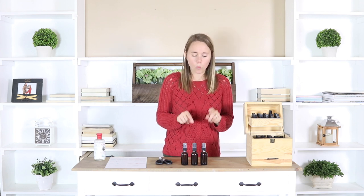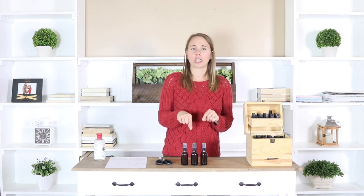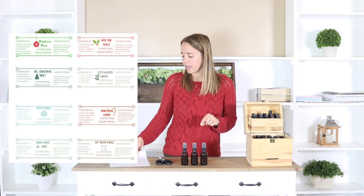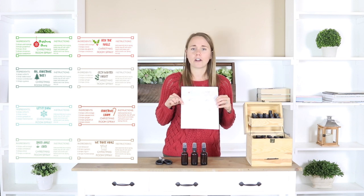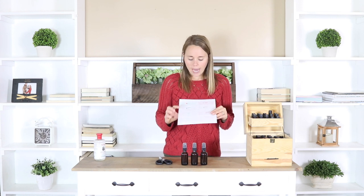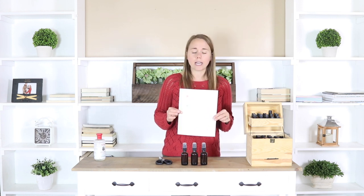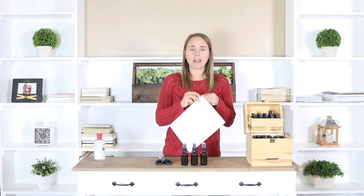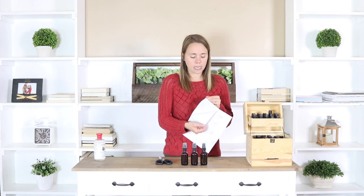I'm going to show you how to make one here on the YouTube channel now, and down in the description below I will share the other recipes. I also have a free printable that you guys can get — I have a link for it down in the description below — and it has all eight of the different recipes. It tells you the name of it, how to make it, the ingredients, and what I do is print these recipes on waterproof sticky label paper.